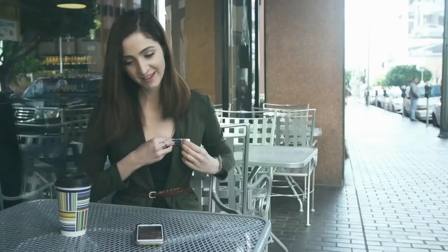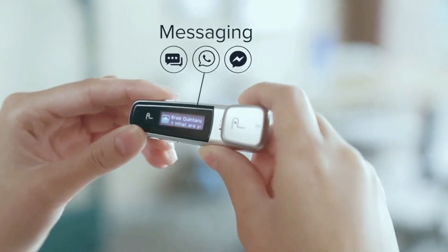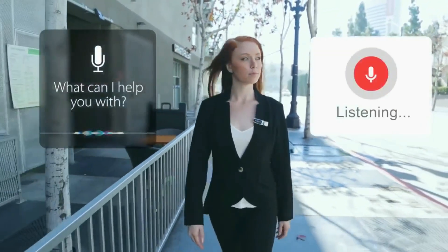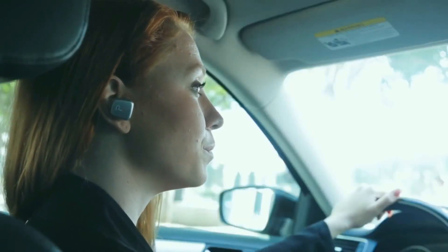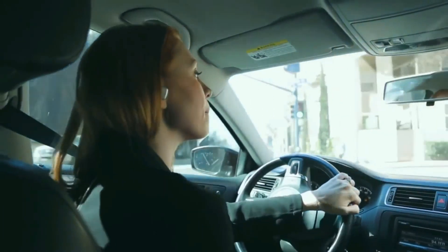When you're done, dock the earpiece back into the Pin. Receive a text, read it on the Pin's OLED screen, then use voice activation to text them back. In fact, you can access any of your smartphone's functions — whether it's Siri or Google Now — just by using voice activation. 'Hey Siri, take me home.' Getting directions home. Use it with any of your apps: GPS, Twitter, even WhatsApp and Messenger.